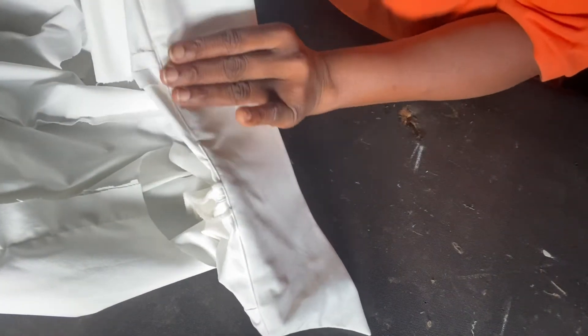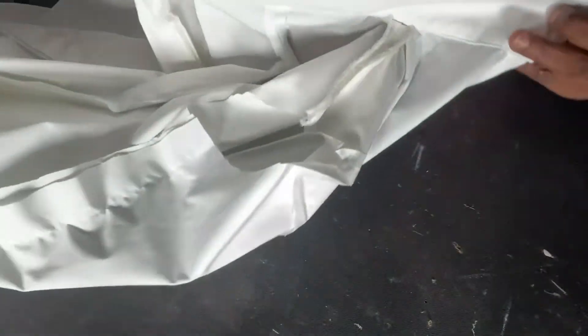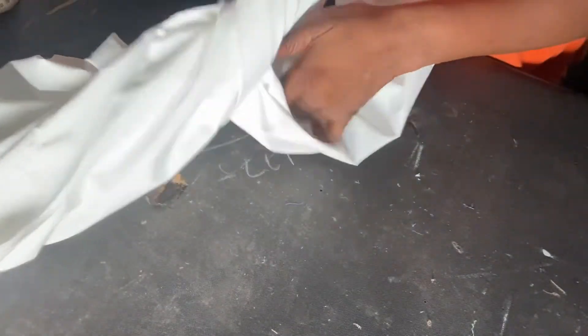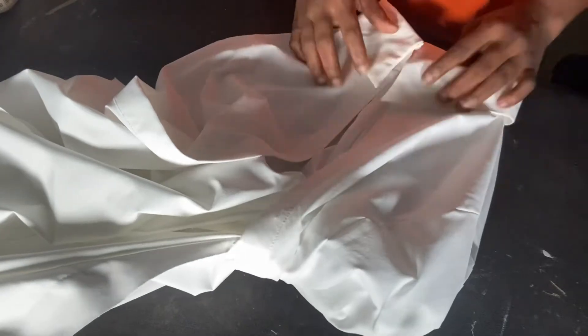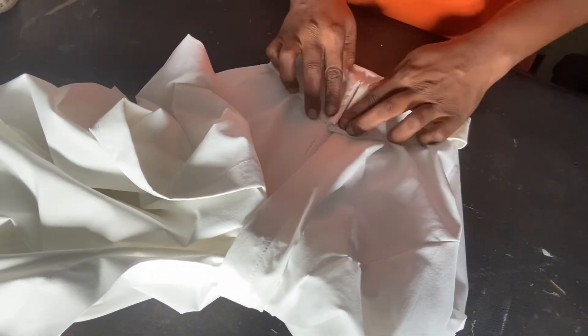I have successfully attached the collar — can you see the way it's looking? If you enjoyed this video, don't forget to give me a thumbs up, like this video, and I'll see you guys in my next one.